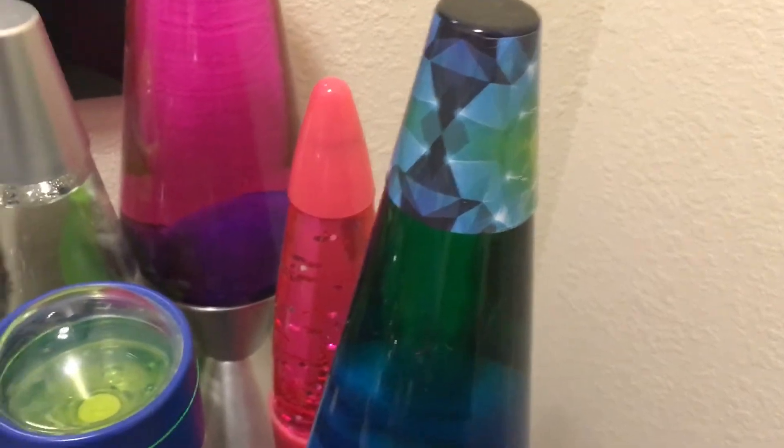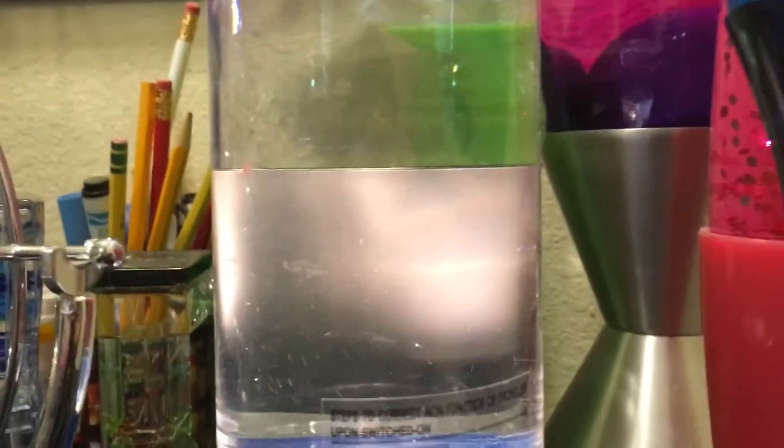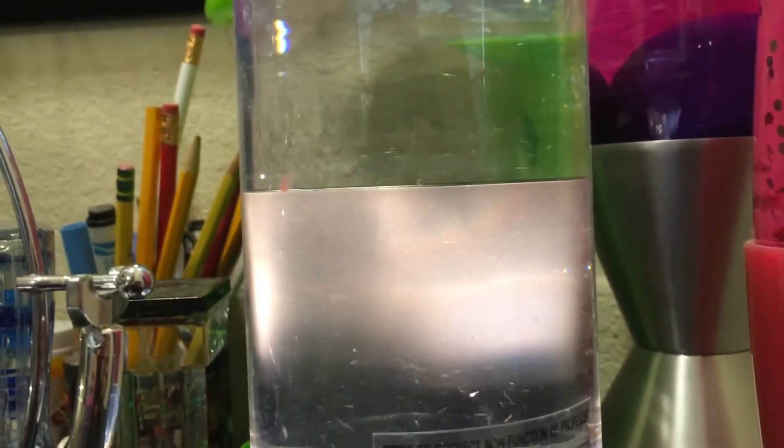So I have a couple lava lamps and a glitter lamp, and my favorite one out of them all is my tornado lamp — I'll go ahead and turn it on. It makes that rumbling noise. I don't know why but it makes that noise.